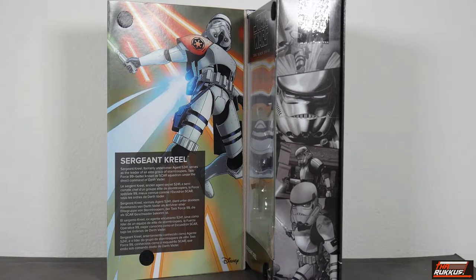Creel ultimately joined the stormtrooper corps and was promoted to the rank of sergeant. He served in the 501st Squadron, which we know well — that squadron has been directly under the command of Darth Vader himself. He was then approached and recruited by Vader to go undercover.